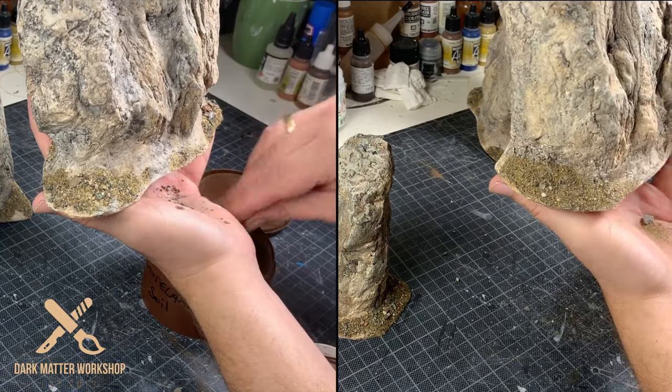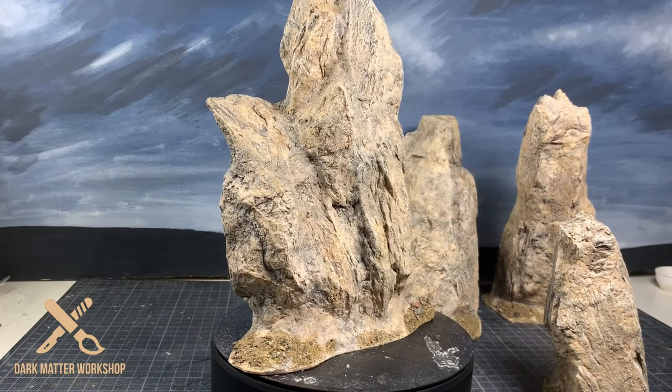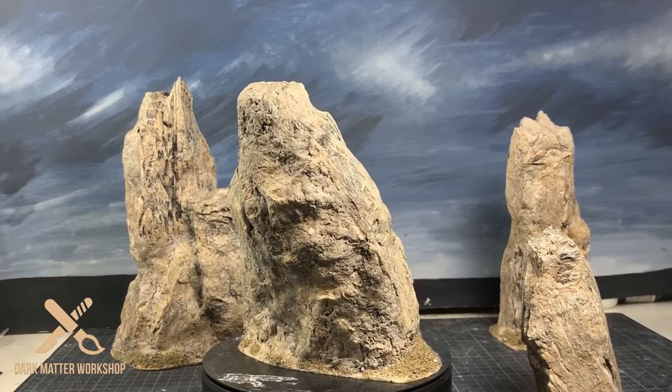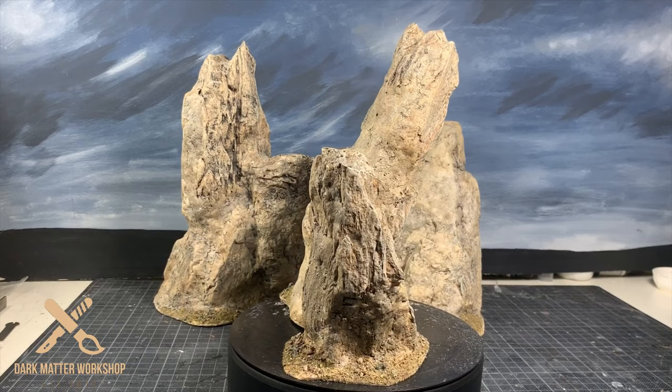And that's it for this project, ladies and gentlemen. Thank you all very much for watching — quite easy to make and looks really cool on the battlefield. Please like, subscribe, you know what to do. Follow me on my social media so you can keep up with the Dark Matter Workshop world. Once again thank you all very much for watching, and I'll see you next week — bye!